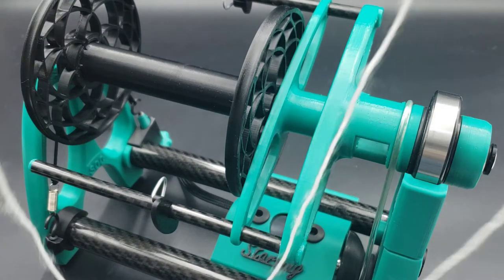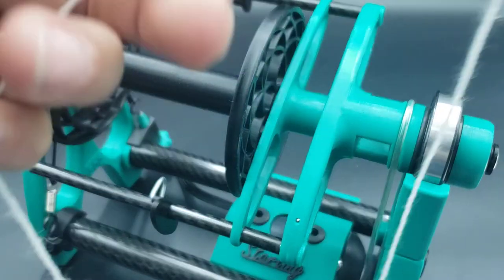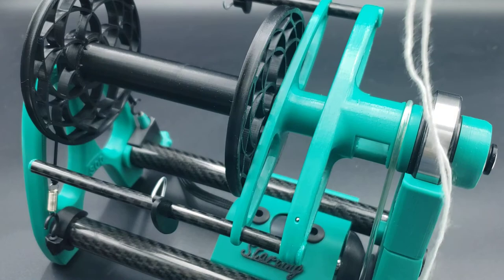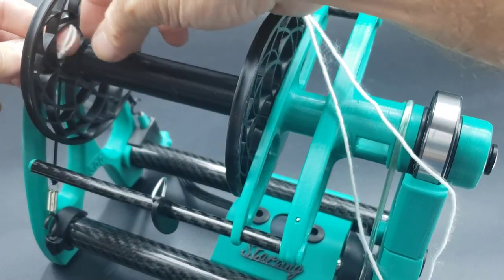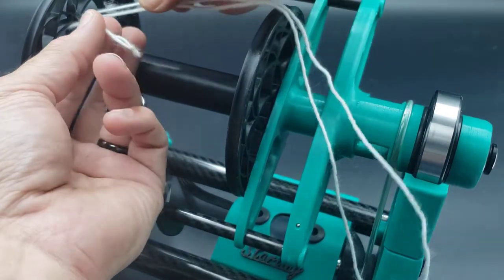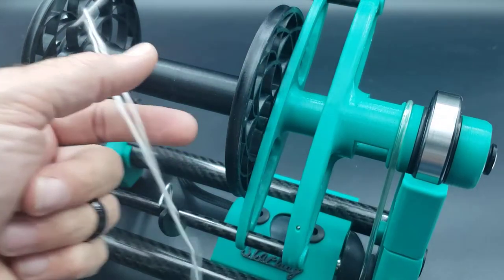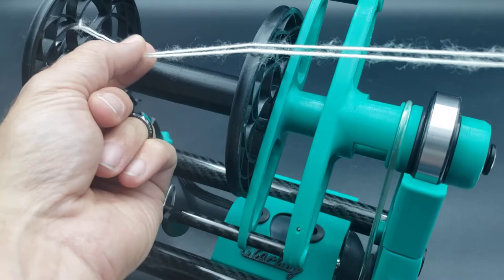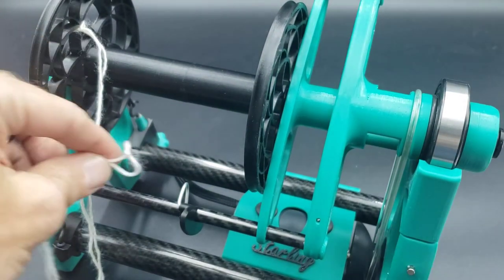I take a two-yard piece of maybe a fingering weight yarn and tie it into a loop. I'm gonna route that loop through any hole in the bobbin pattern and back, then split one side and pull it through, so that way we're nice and attached there.